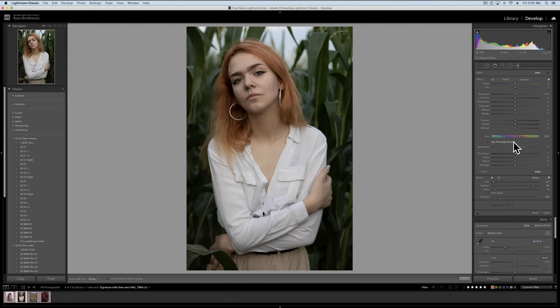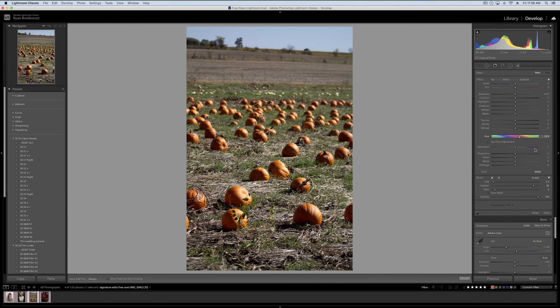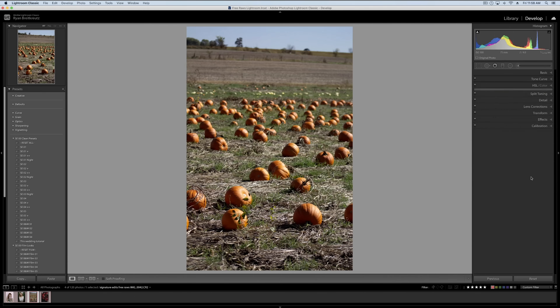Lightroom kind of snuck this feature in a couple updates ago, and the reason it's so helpful is because when you have a photo with a certain color — in this case we have a pumpkin patch that is all orange — we can go to our HSL panel and change the hue by grabbing the orange slider and taking it left or right to make it more red or more yellow, and that's about all we can do. The problem is, if I want to make some of the pumpkins more red and others more green, I can't — I'm confined to changing all the colors in one direction.